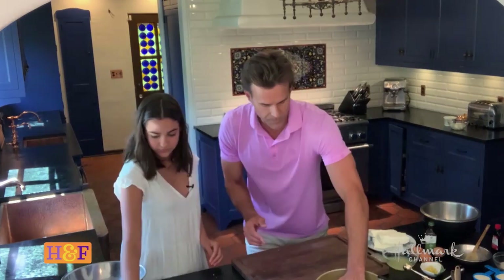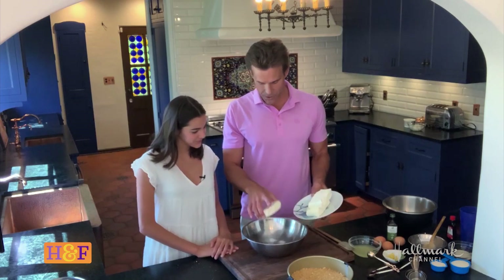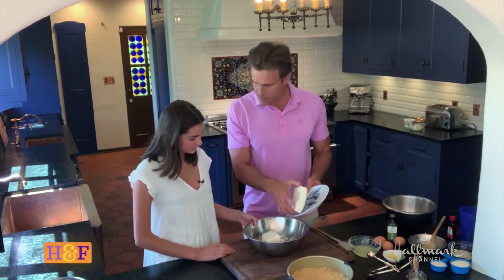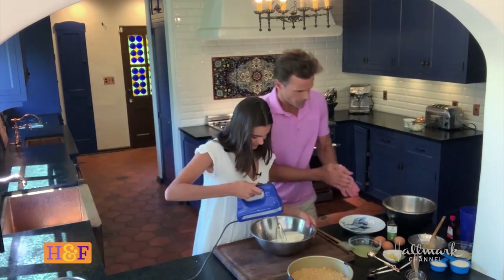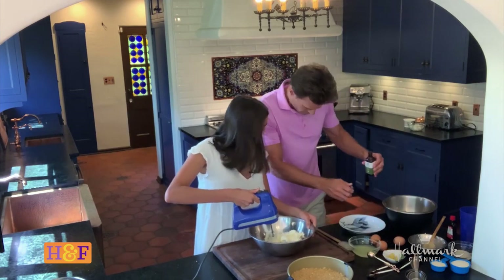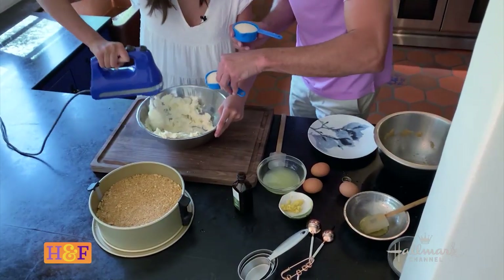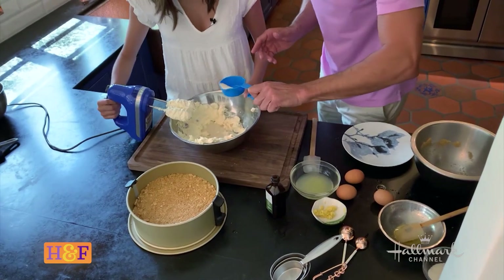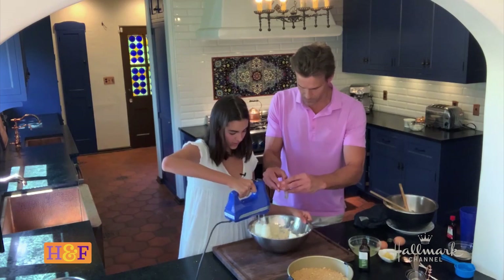Next, we make the actual cakey part — that's the technical term for it. We've got three packages of softened cream cheese. Can I tell you a little secret? When I first had cheesecake in my life, I didn't know it was actually made out of cheese. I just thought it was called cheesecake because it was sort of like cheese — I couldn't imagine that you could actually make cheesecake out of cheese. We're putting in a half teaspoon of vanilla, three quarters of a cup of sugar. Once you have all this mixed in, you put one egg in at a time to mix it in gradually.